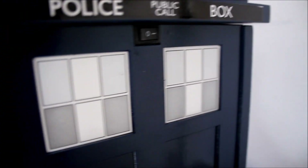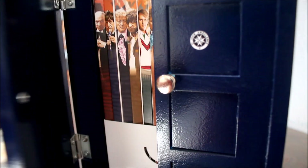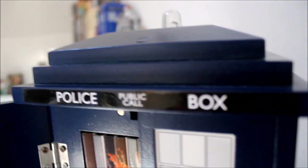There's a switch on the back, and if I just remove this sleeve and open the door you'll hear that familiar sound of the TARDIS, and it also features a blue flashing light on top.